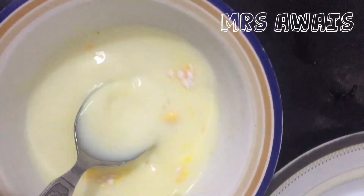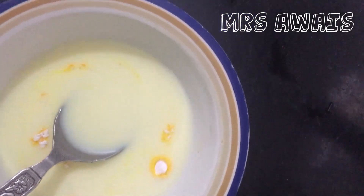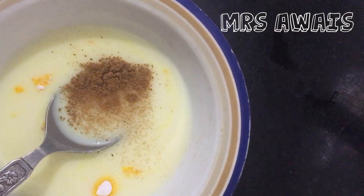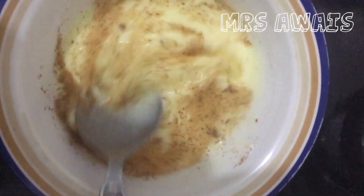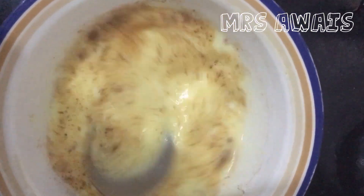Add heat to the butter, add 2 minutes of vinegar, adding a little hot. Mix the formula and pour out the butter. Mix as needed once in a while.